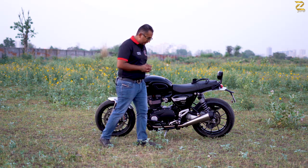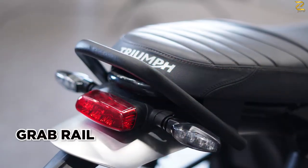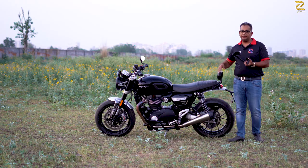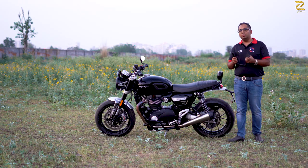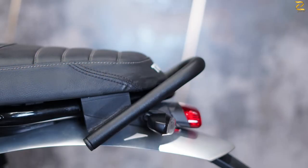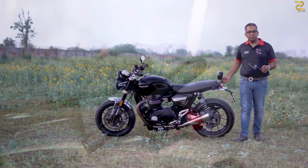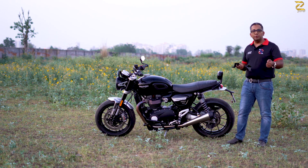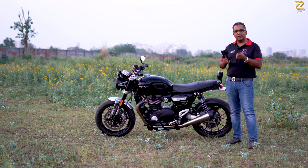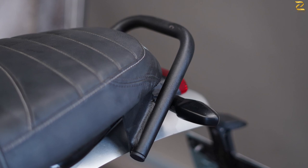There's one more part I'd like to draw your attention to — this very useful grab rail, made of 100% rust-free material. It's mounted on the same points as the backrest. For somebody who doesn't always have a pillion, this grab rail serves a very important purpose. On the Speed Twin there's no place to grab the motorcycle to push or pull when parking, so moving it in a parking lot is where you need the grab rail the most. It's pretty economical and very robust.